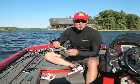Pick some up, just have them in your tackle box. Relatively easy to use, and they will produce fish. Thanks for tuning in — see you next time.